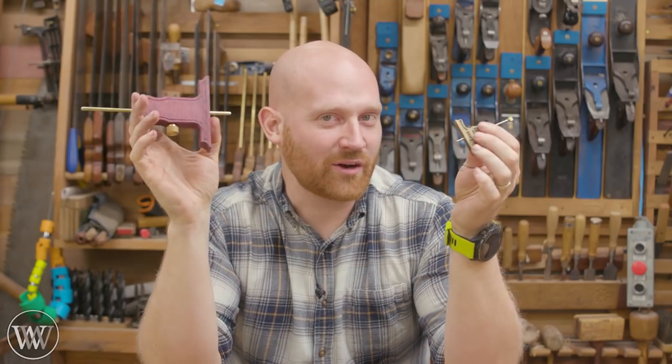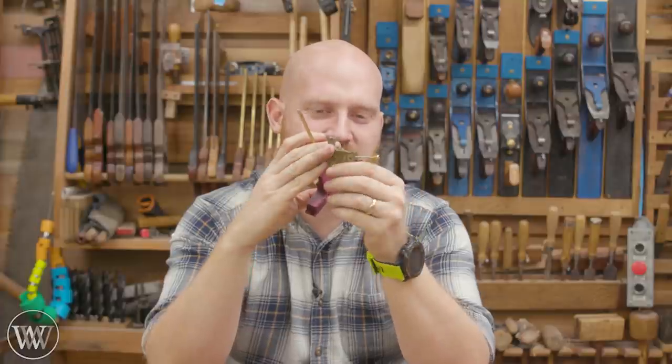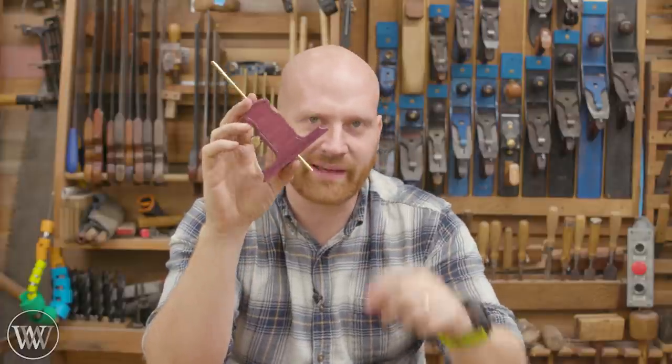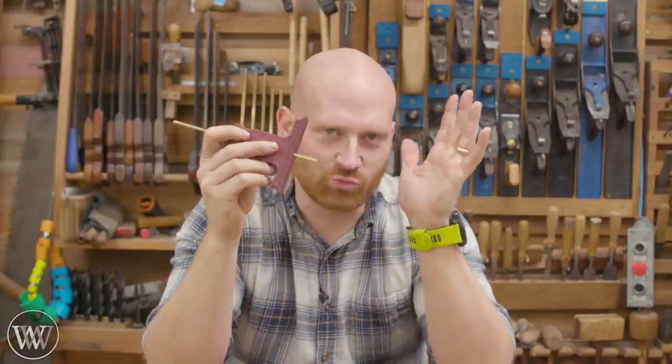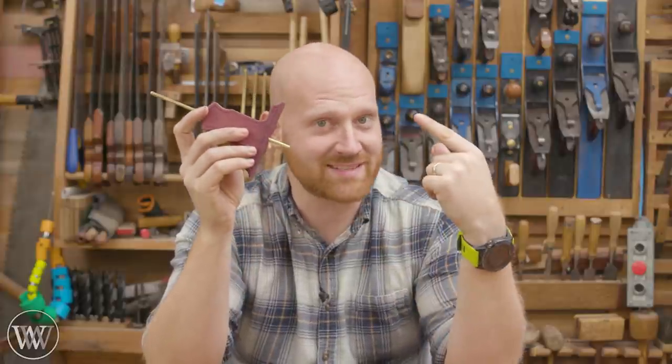Hey y'all, I'm James Wright and welcome to my shop. Today we're making a small depth stop. This is a fun one that I've had for a long time, but sometimes it's just a little too small. So today we're going to make a new one. This is really overcomplicated, but we're going to have a little bit of fun nonetheless. So let's dive in.